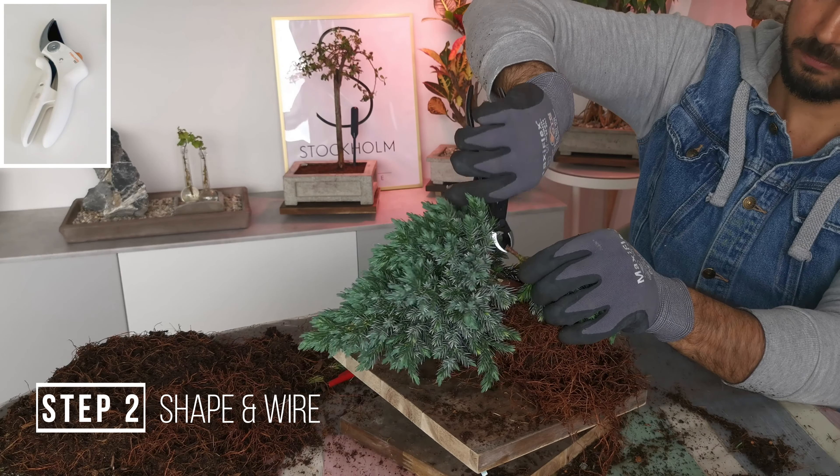I'm going to wire it to stand up like this. I'm really happy with that — I don't want to do much more. We cut off two out of four main branches. Cleaned up a little bit.